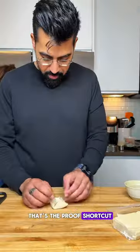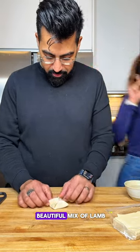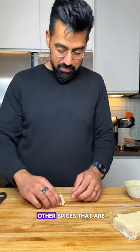That's the proof shortcut. Mantu is a beautiful mix of lamb or beef with onions and a couple of other spices that are...